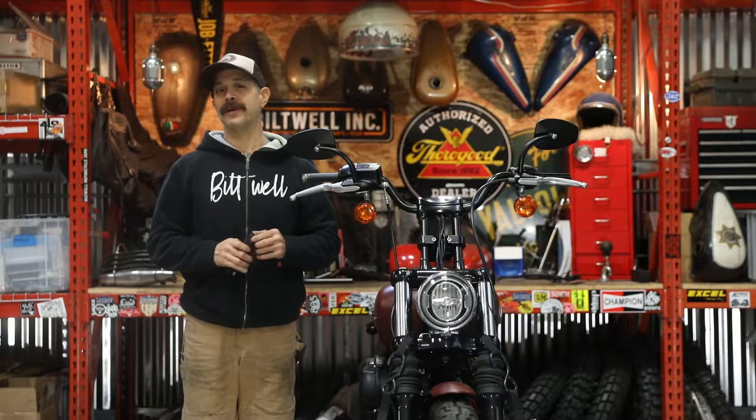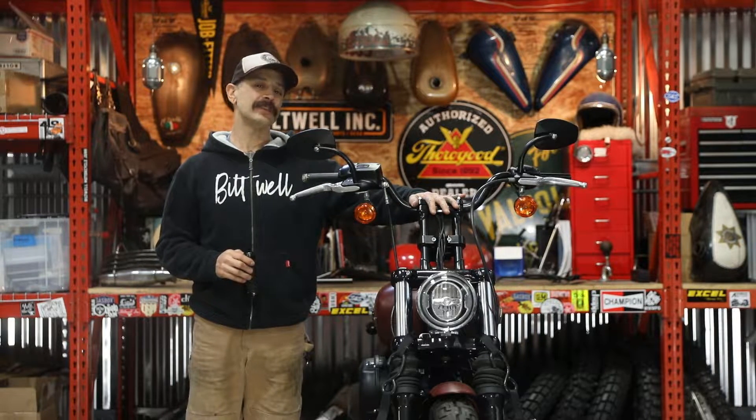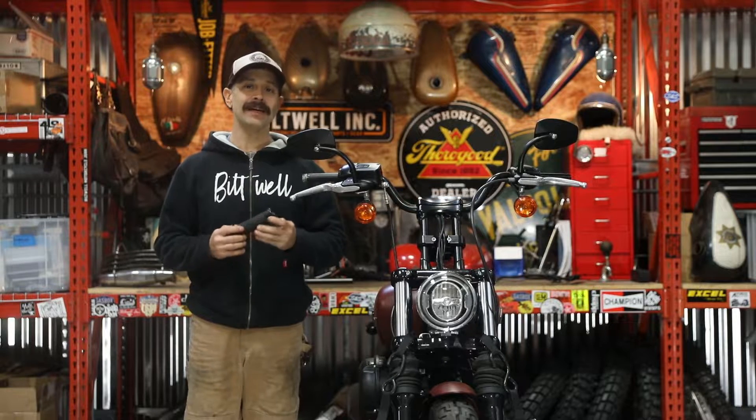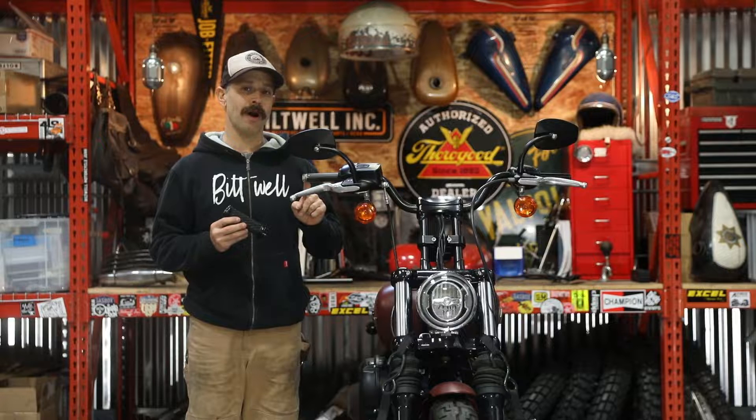What's up y'all? It's Rob. We're back in the shop here at Biltwell. I've got a 2018 Harley-Davidson Softail on the lift and today we're going to talk about installation of our LumaCore grips on throttle-by-wire.